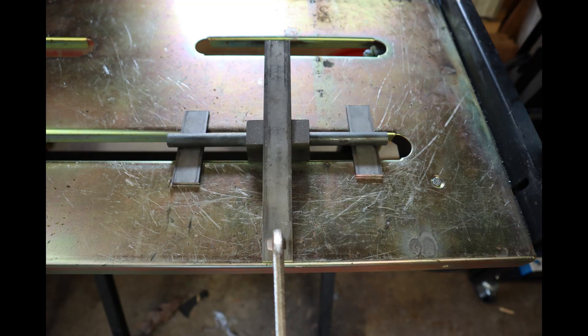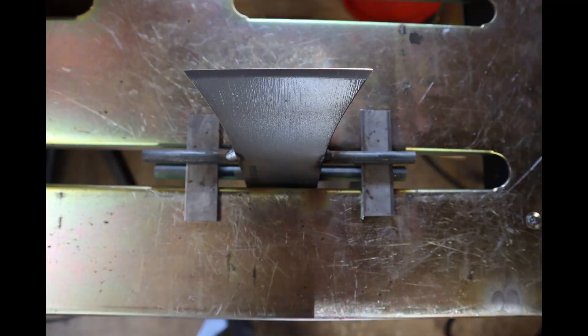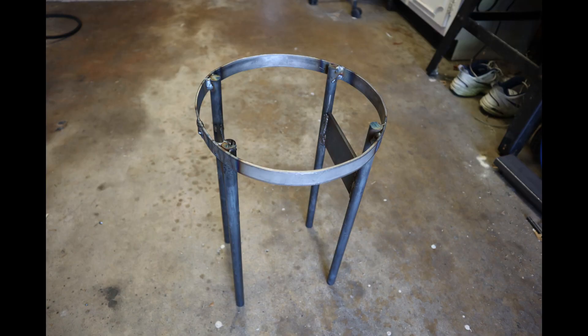Install the ½ inch rod into the axe and weld. Install the ⅜ inch rod into the axe and weld. Place the ¾ inch rod and weld. Place the ⅜ inch rod in the center of the structure and weld.